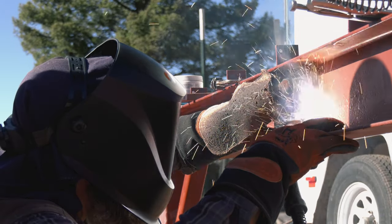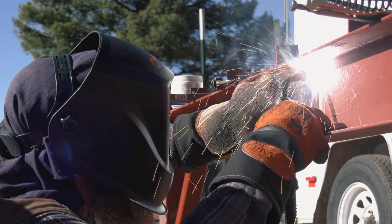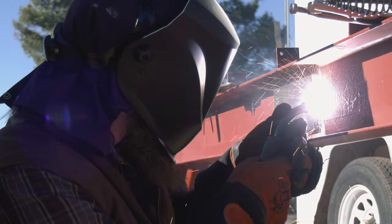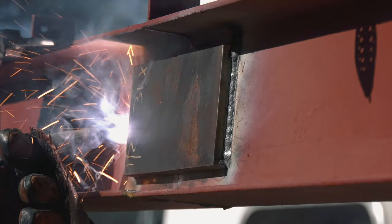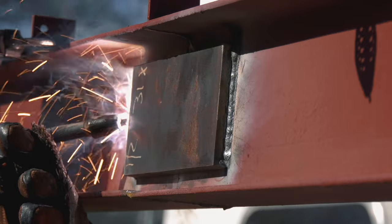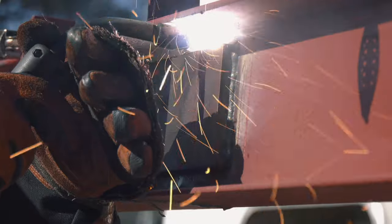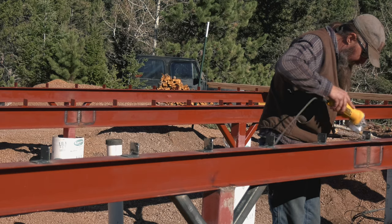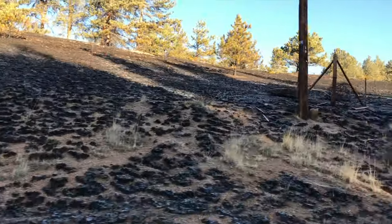We finished off the day with Mike welding the last of the plates onto the beams, but we got sidetracked from showing off our final product due to a fire in the neighborhood. Thankfully they were able to get it under control very quickly, so we never had to evacuate — our pre-evacuation notice was canceled a couple of hours after the fire started. It was still too close for comfort.